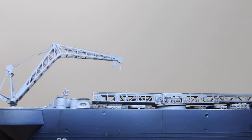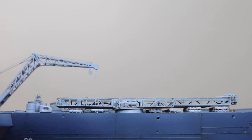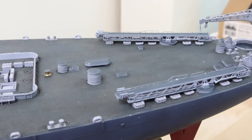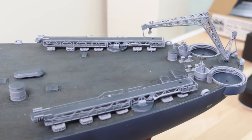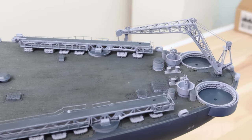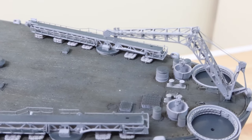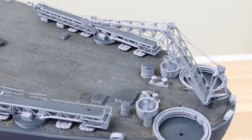Hi guys and welcome to Norwegian Modeling Bench, this is Kenneth. Today we have the ninth installment in the build series of the BB-63 USS Missouri. In this installment I will be working on the catapults and the crane that goes on the stern section. It's a lot of photo-etch involved, so if you like watching me build photo-etch, this is definitely an installment to watch.